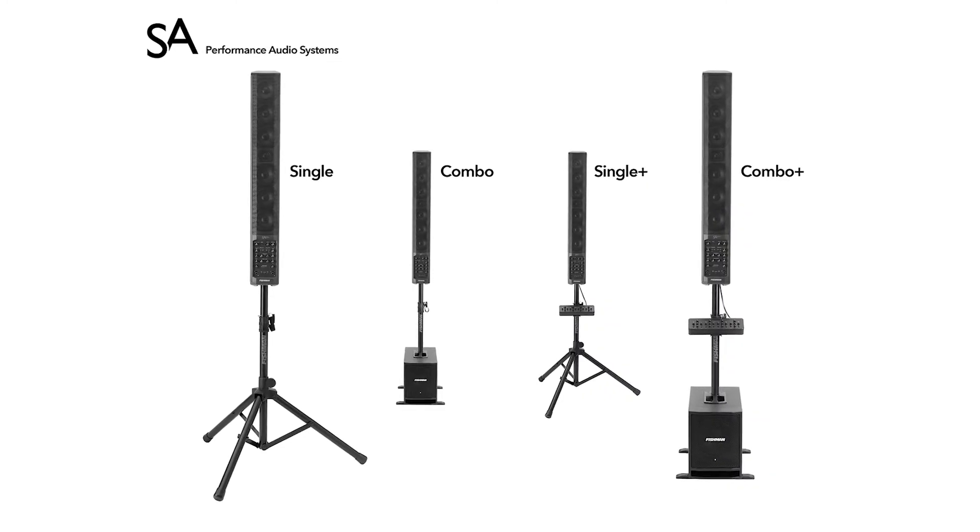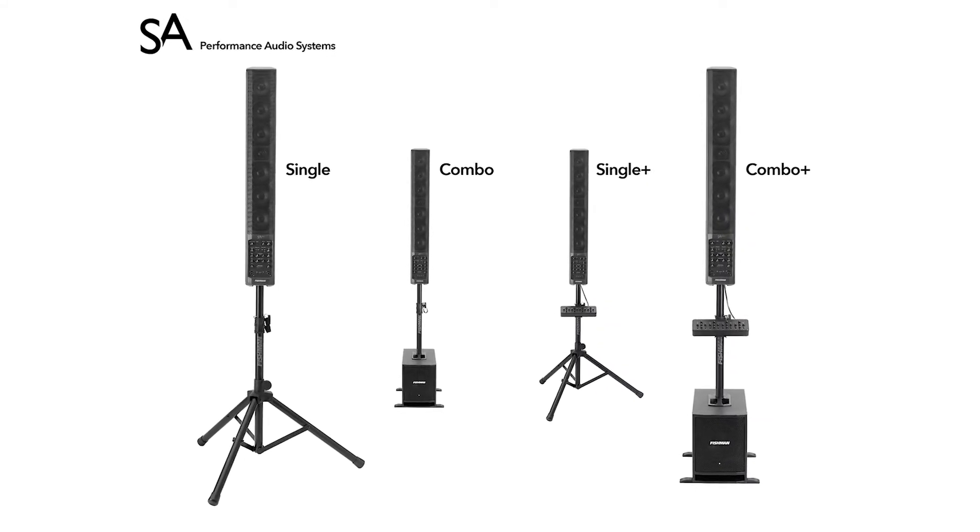Let's talk about the best way to use this amplifier with all its parts as a performance system. Starting with just the amplifier — the SA-330 on its tripod stand — it's perfect for the singer-songwriter, guitar player, singer, or speaker. It's a great system, easy to carry around, and doesn't need any additional components.